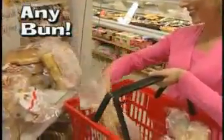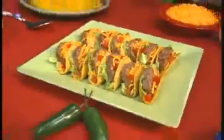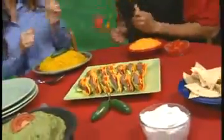In just two minutes you'll have five mouthwatering sliders. Use dinner rolls, potato rolls, any bun — double or triple stack them and watch your family attack them. These sliders go great with chips or fries, even make mini taco burgers for a zesty surprise.